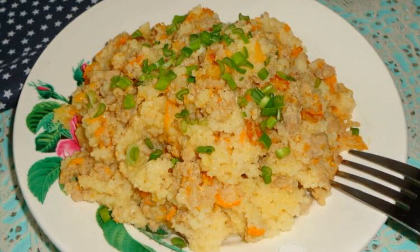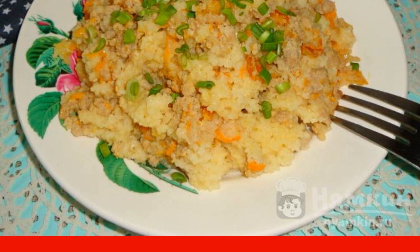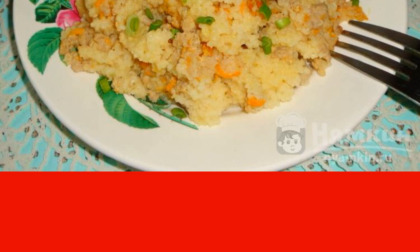Couscous with minced meat and egg is a nutritious and very delicate dish that can be prepared for the whole family. Couscous goes well with fatty minced meat. You can also add a chicken egg to minced meat, then it will taste like cutlets. It is convenient to cook this dish both in a thick-walled saucepan and in a frying pan. The recipe is from the category Russian Cuisine and consists of eight cooking steps.